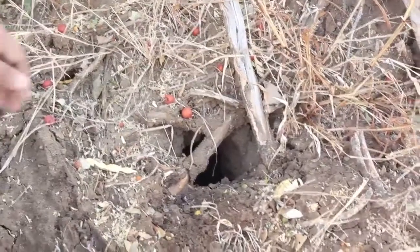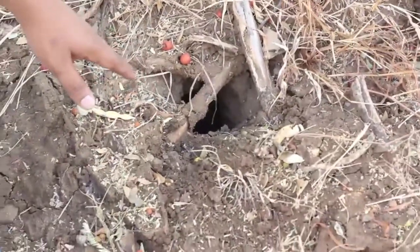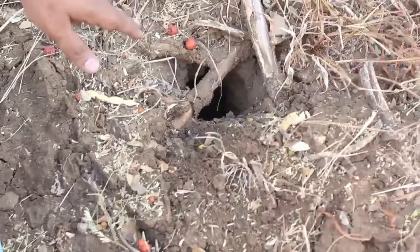Now we will just show how a natural colony will be building a hive inside an ant hill. The bees go in and come out of this particular hole here. You can see that happening. This is a natural beehive.